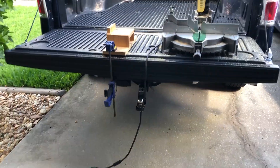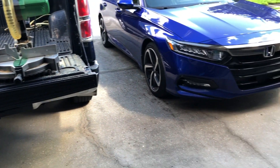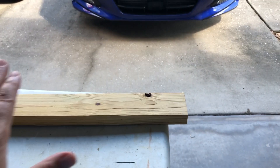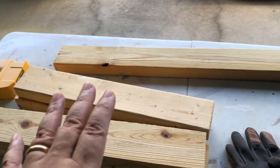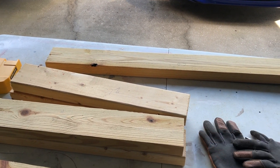I got some extra wood behind the trash can that I'm gonna use to build the top piece. Because I'm doing this handheld, I'll give you a small example — let me get this table set up and show you what I'm doing.